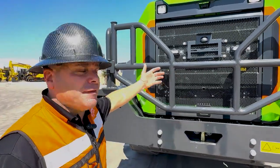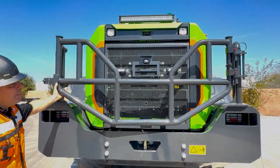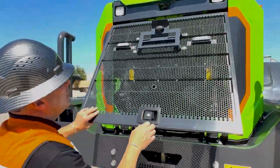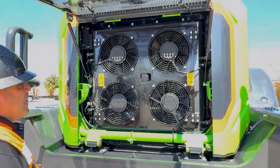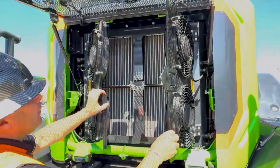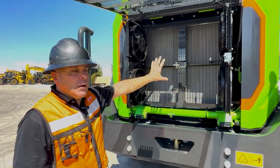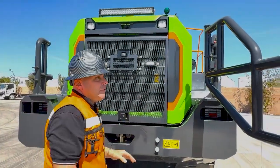Here we are on the back of the 856 HE. We have a beautiful tubular guard to protect the back of the hood. As we open this up, you can get access to the electronic cooling fans, which all independently work to keep the proper cooling. You can open these up to get in and clean all the debris and dust out with air or pressure washing.